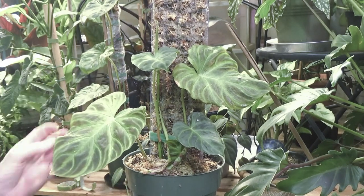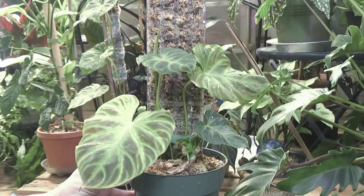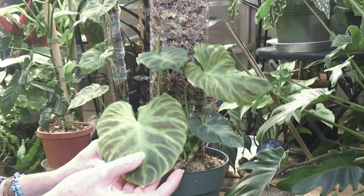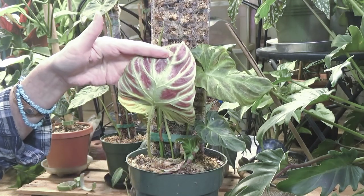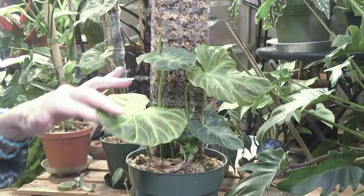Sphagnum moss is ridiculously priced. But look at her — isn't she beautiful? I love this plant and the back of the leaves are just gorgeous.